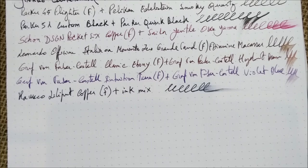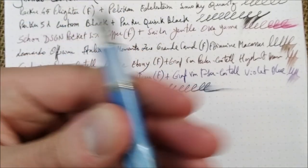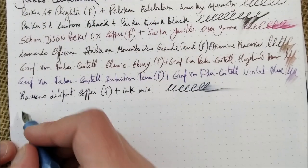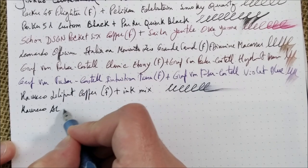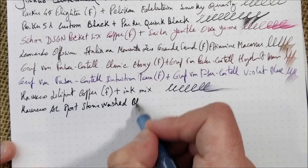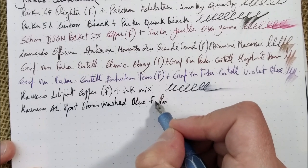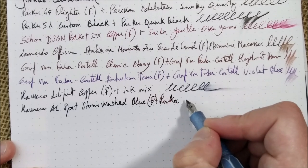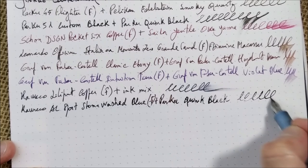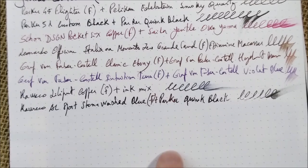Now we go to another Kaweco — I've showed this pen a number of times. This is very used, although this worn finish comes with the pen. This is the Kaweco AL Sport Stonewashed Blue with a fine nib. You can see quite a wet ink — you can still see the brightness of the wet ink. This is Rhodia paper.